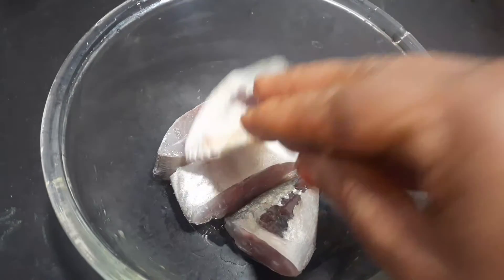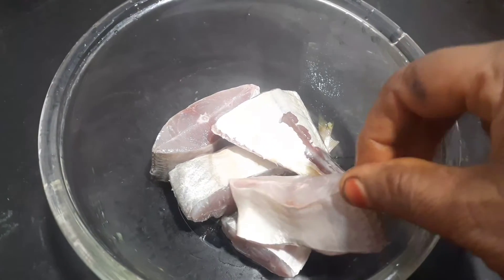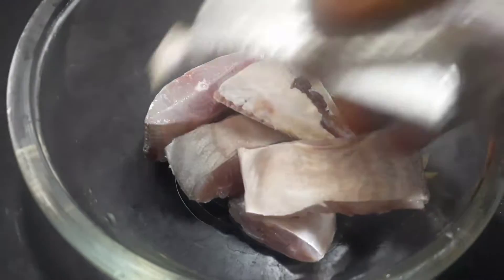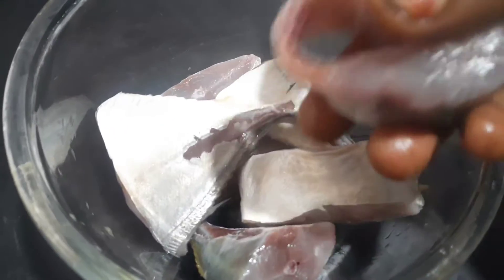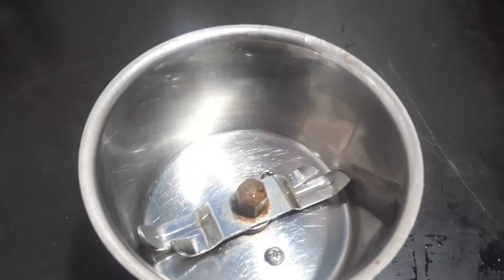How can we make a masala? I want to make a nice good thing. We will clean it. How can we make a masala?